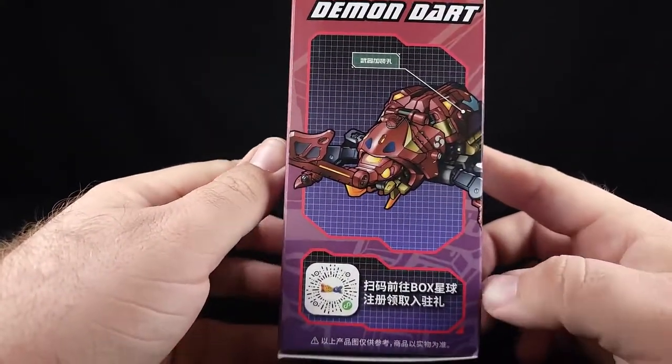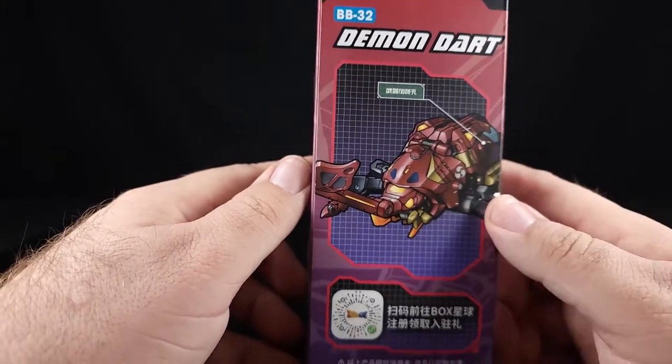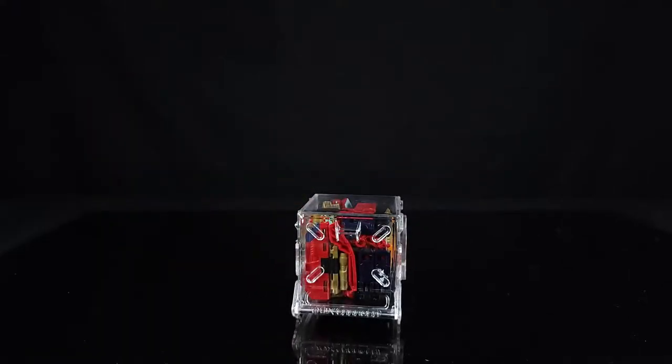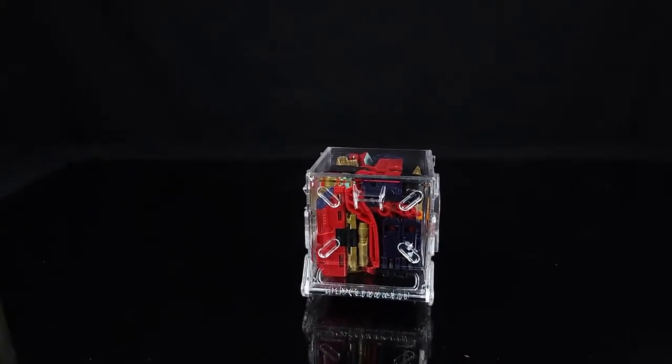Coming around to the side, I'm not sure what's going on there but it's pointing something out — it's got a hole — and then 'CAUTION' in big letters. Okay, that's enough of that. Let's look at what's actually in the box.